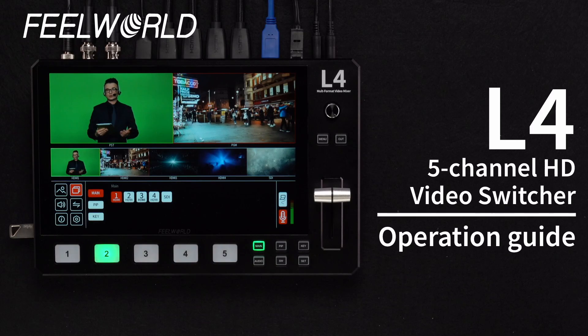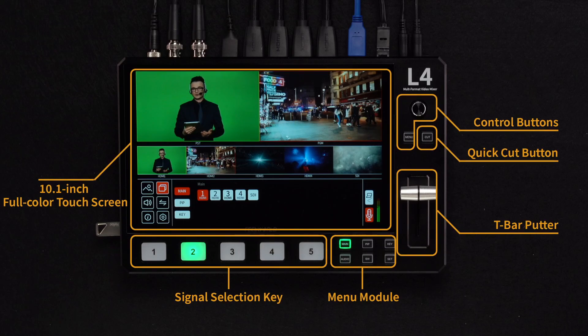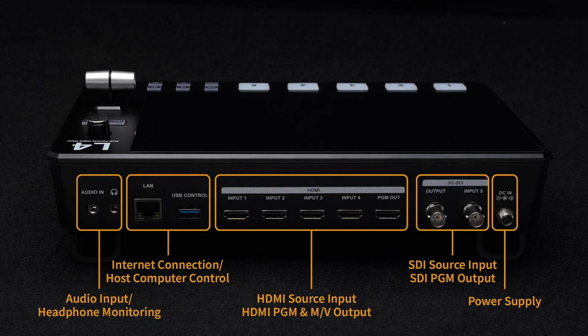The Feelworld L4 is a multi-camera streaming switcher with one SDI input and support for up to four HDMI inputs, capable of handling resolutions up to 4K at 30.